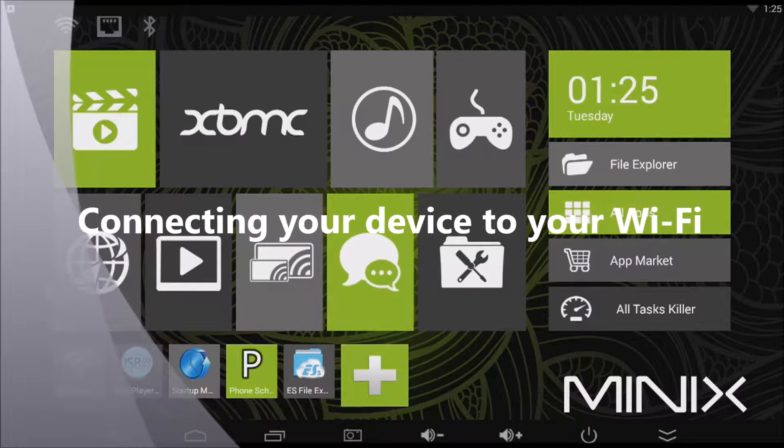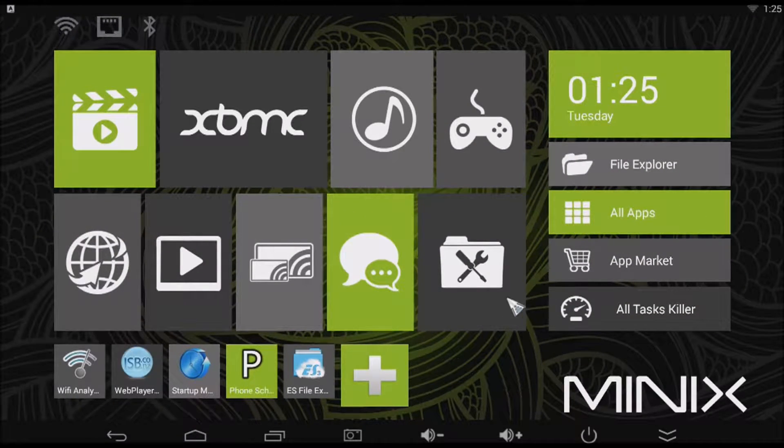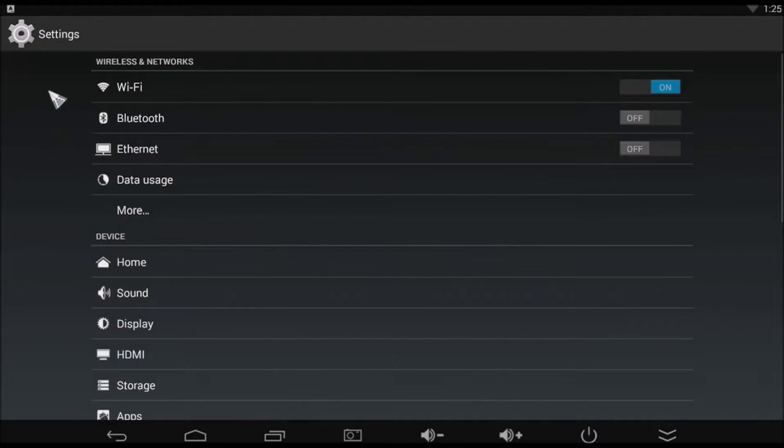Connecting your device to your Wi-Fi. From your Minix home screen, left mouse click on the settings icon. Make sure the Wi-Fi is turned on.